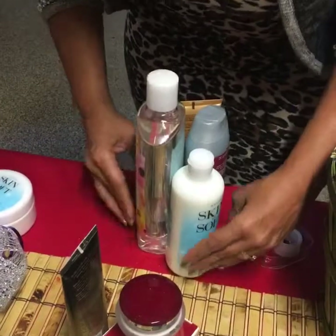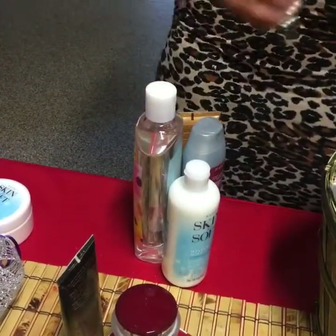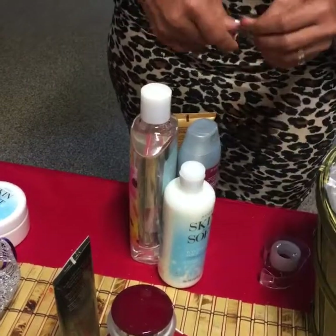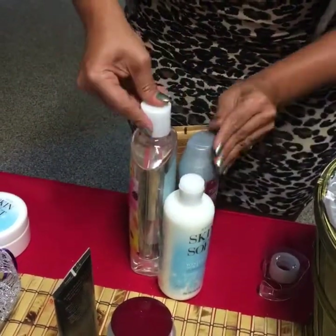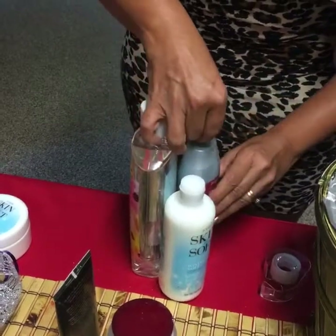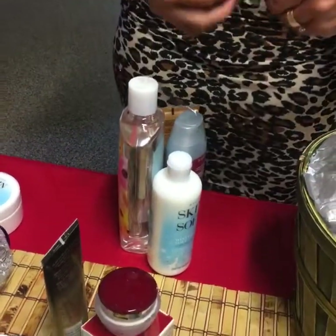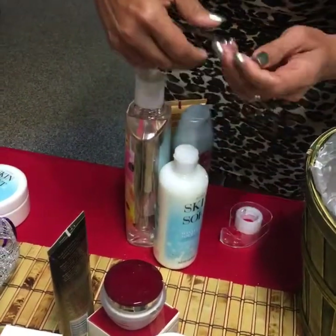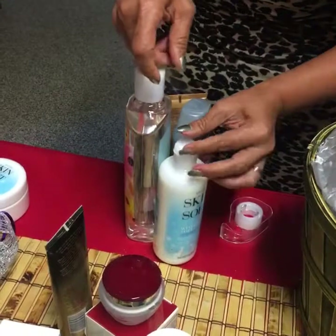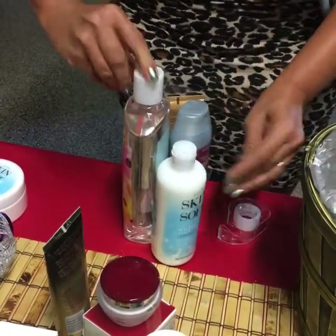Make sure you tape them really well because if not they're going to go everywhere. If you are using shrink wrapping, you don't have to do all this — you don't even have to stuff up the basket. You just lay out the products and they will stay. But when you're using the bags, notice what I did — I opened three bags so that I can use them to go around the basket.